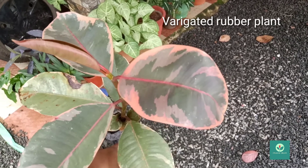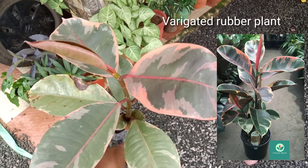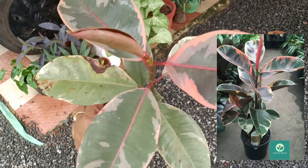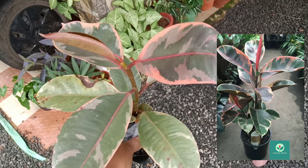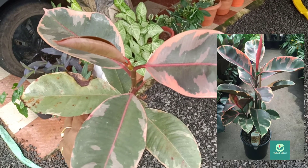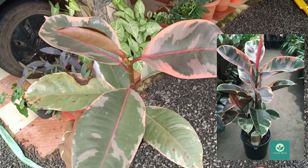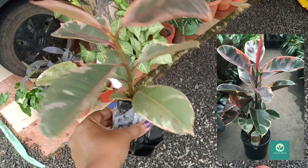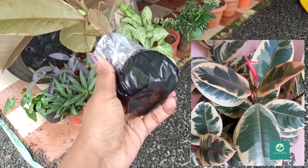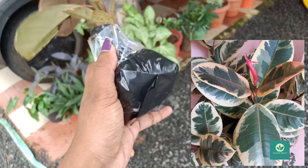This is the first plant — a variegated rubber plant. This is a leaf. It might be a little damaged, but it will be healthy. We will have a lot of plants to look at here.